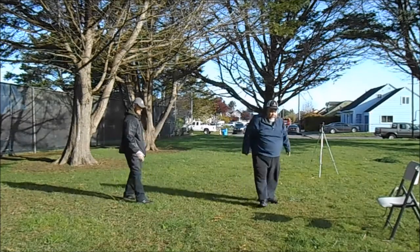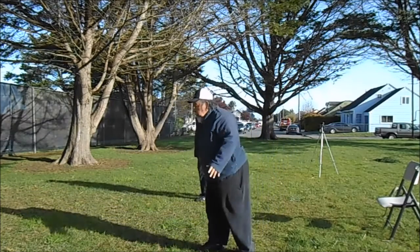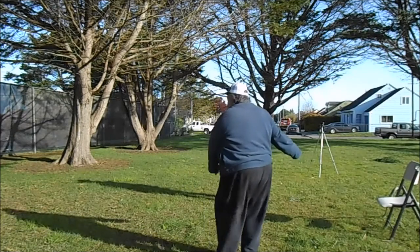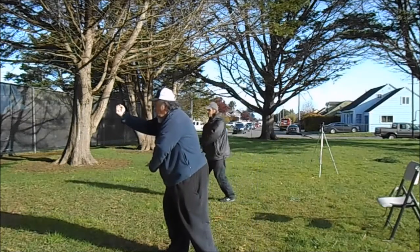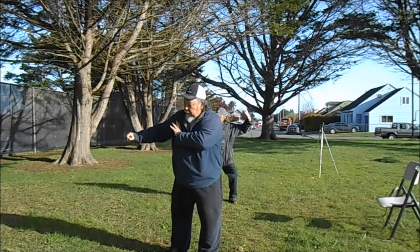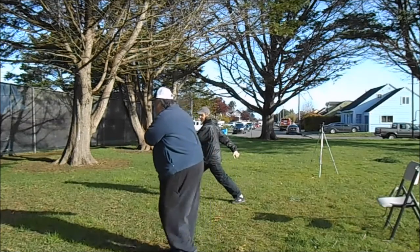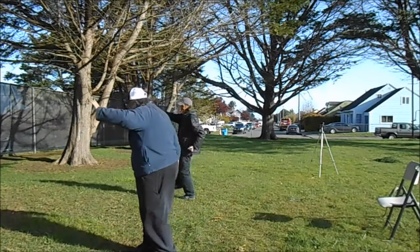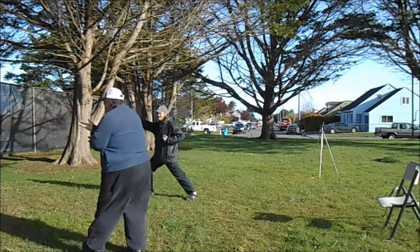Let's do it one more time. From the uppercut. Let's just go from here. One leg in. Come down. Circle. Uppercut. Turn the body. Whip the punch. Whipping punch. Turn. Feet together. Strike one, two, three, and four. Turn the hand. Step forward.